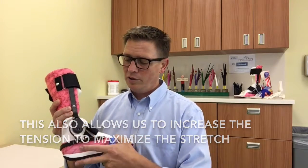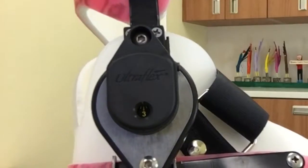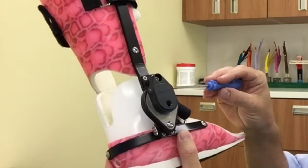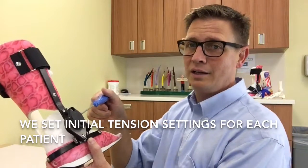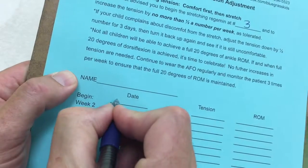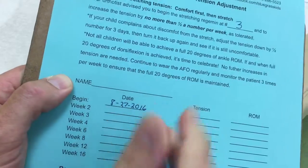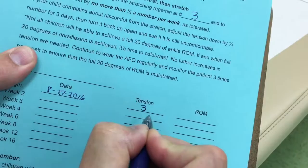It varies depending on the joint and the size of the patient, but with this particular joint there is a numeric scale, and we set up a program with the patient and send them and the parents home with a tool to increase or decrease the tension as needed and as tolerated. We set them up with a program whereby we start with a certain amount of tension, and we ask them to gradually increase that tension by one half number per week as long as the pressure is still tolerable.